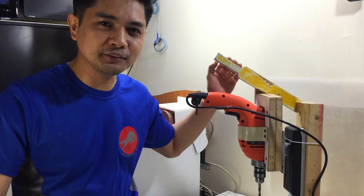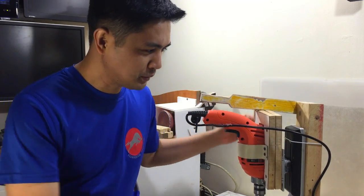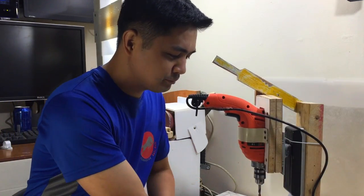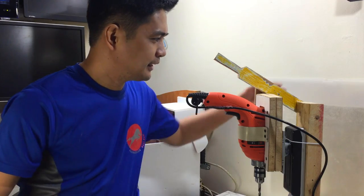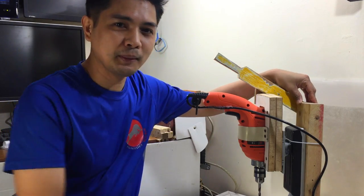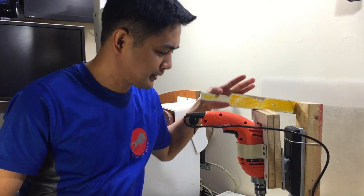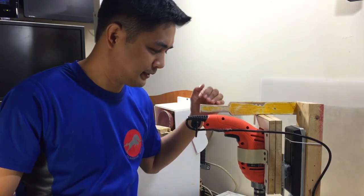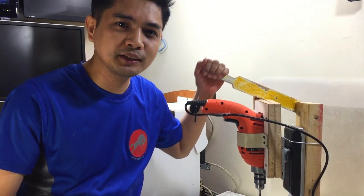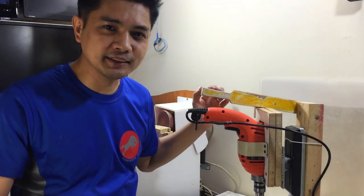Hi! Today I'm going to show you how to make a drill press from an old monitor stand and wood and make it a beautiful and heavy duty drill press. Let's get started.